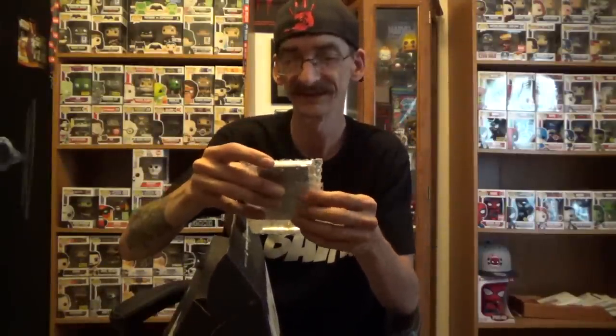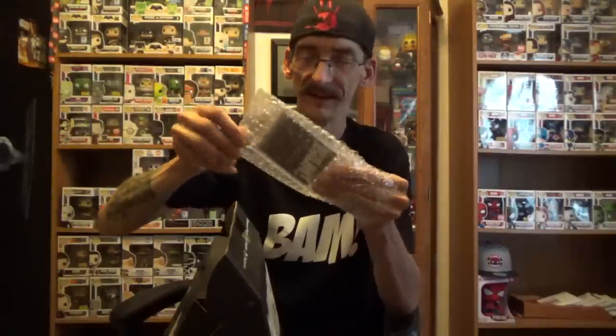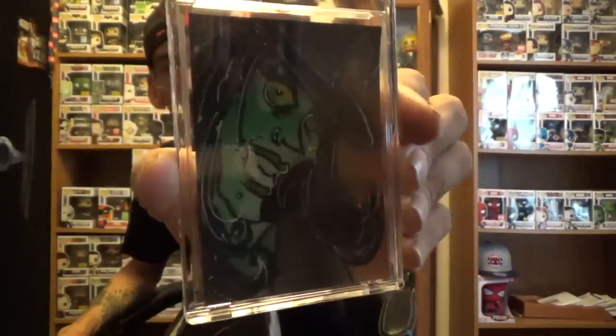Interesting, to say the least. Let's see what else we got here — we got something in a bag with bubble wrap. And it is a picture of a witch. 'You now own a one-of-a-kind hand-painted sketch card by professional sketch card artist Bianca Thompson,' and it is a witch — like a wicked witch. Interesting, I'll have to read up on that one.